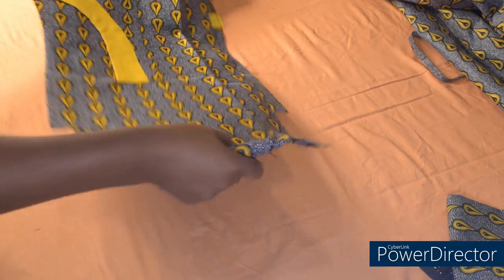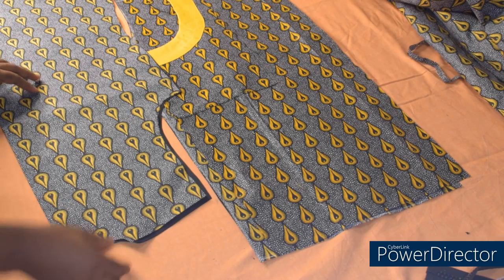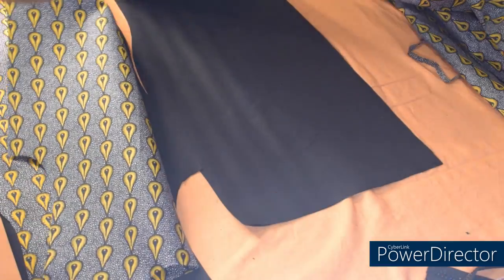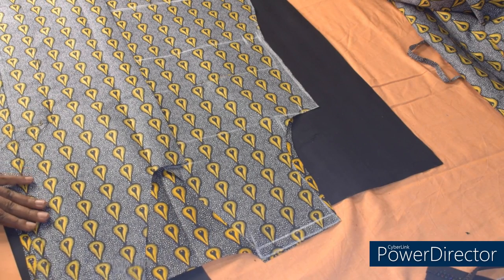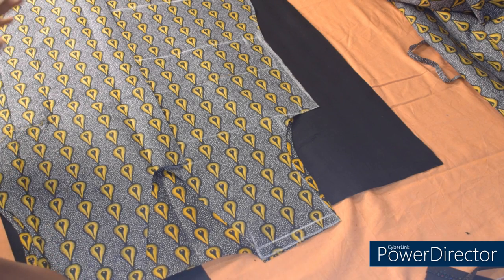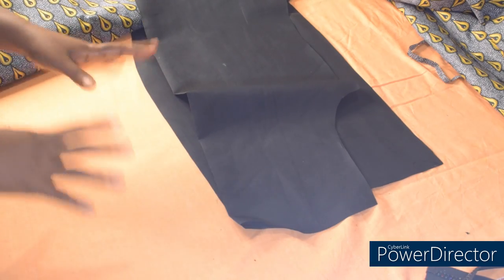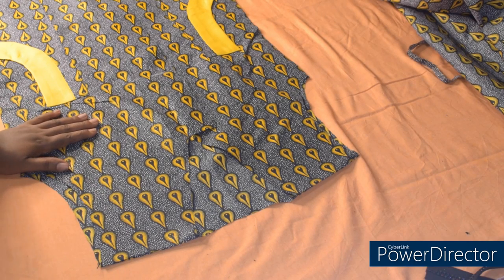The next thing I'll be doing now is to cut the lining, because I'll be making use of lining for this gown. I've cut out the lining. The next step is to join the front and back together — this is the back and this is the front. I'll go over to the machine, sew the shoulder by half an inch and the two sides by 1 inch, because that is the sewing allowance we added. I'll be sewing the lining the same way — sewing the lining separate and sewing the fabric separate.